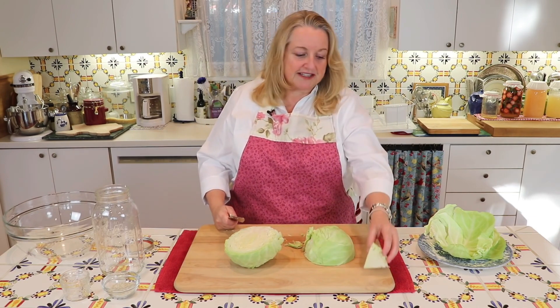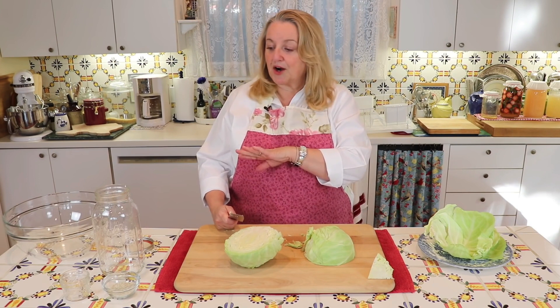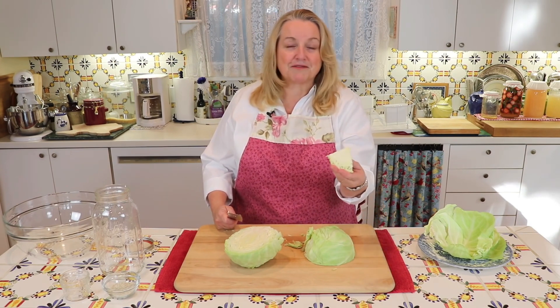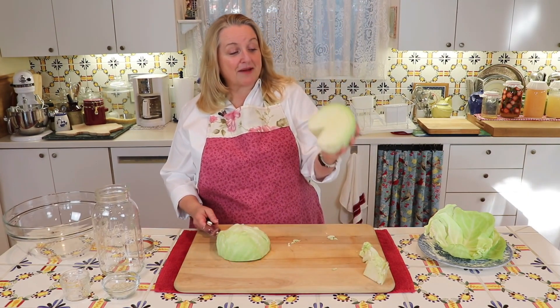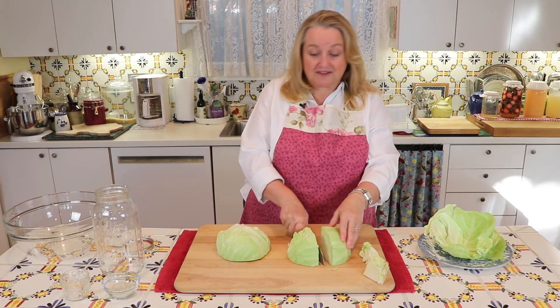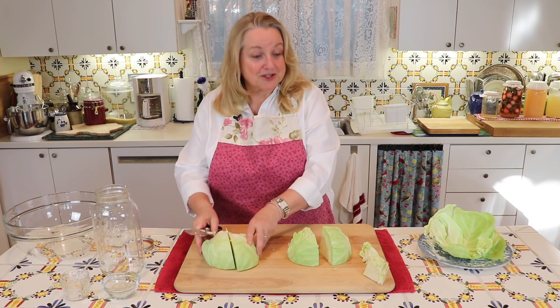Don't discard the core — put this aside because we're going to grind that up and add it into our homemade sauerkraut, as it's going to be very rich in the probiotics that will start to multiply in the homemade sauerkraut. I've removed the core from the cabbage. Now what I'm going to do is just cut it in half again, and then I'm just going to begin to shred it.